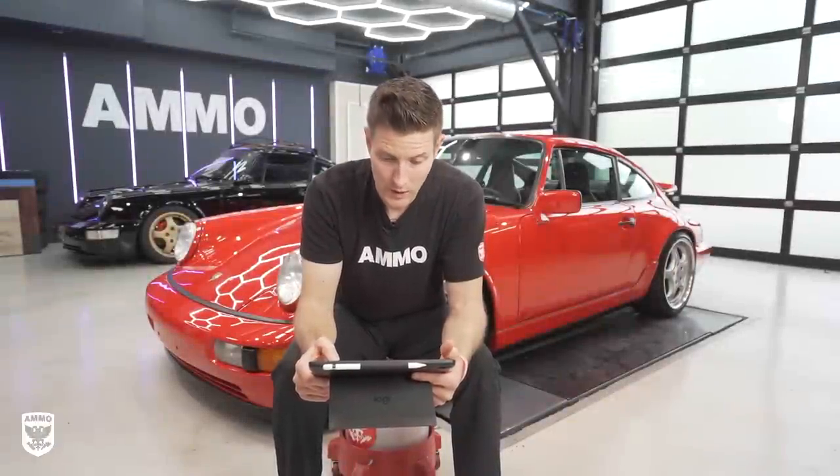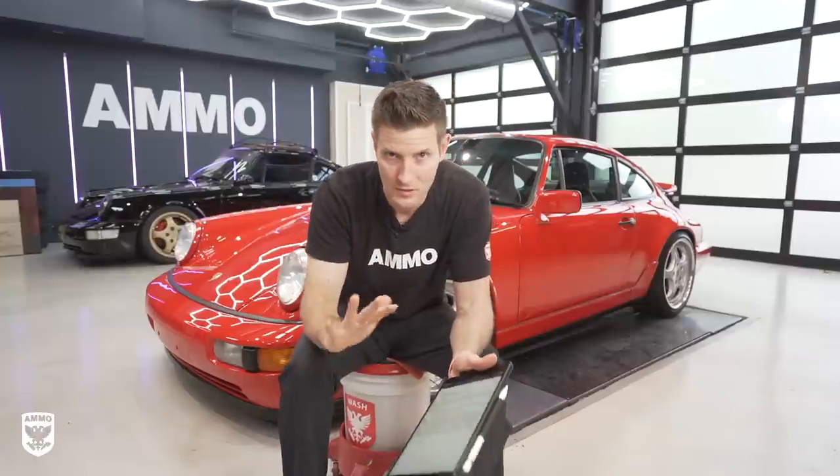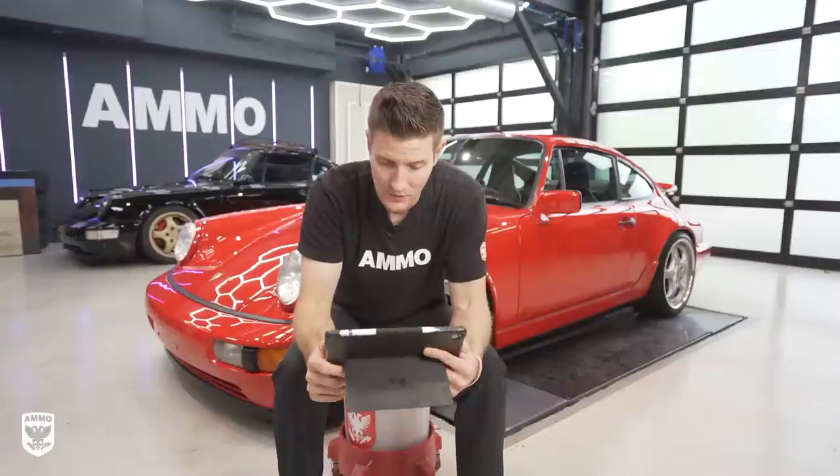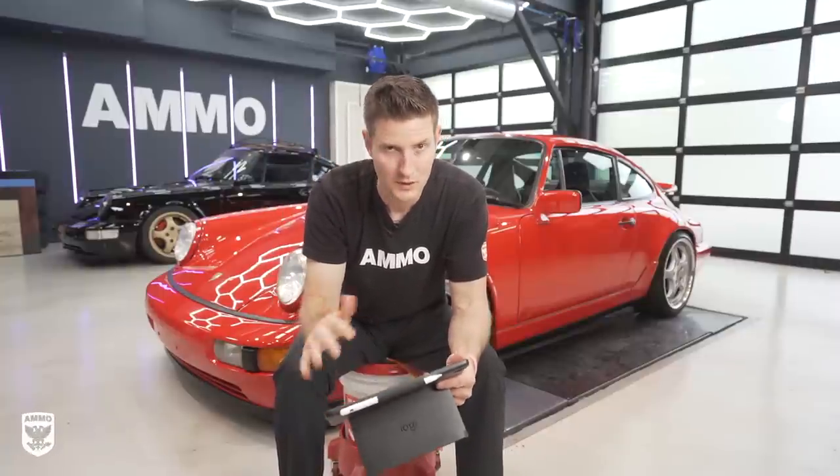Can I apply a second coat of Pro? The answer is yes — just wait until it's cured. I like to give it a full 24 hours, though you can probably squeeze it down to around 10 hours or a couple of hours after it's cross-linked, and you should be fine.